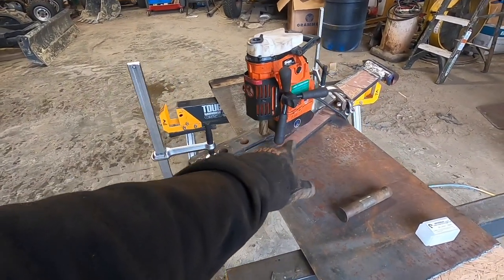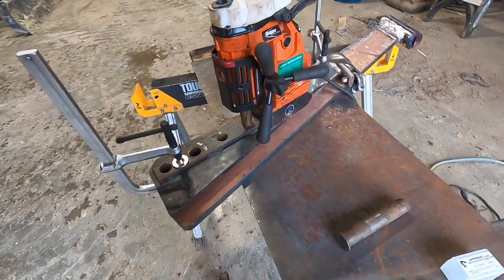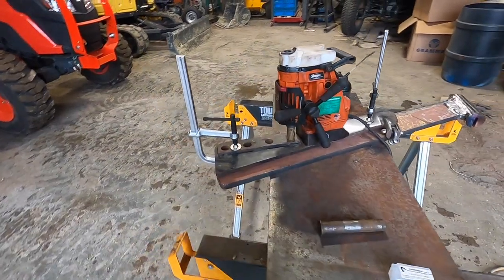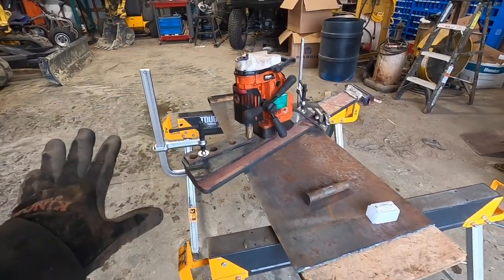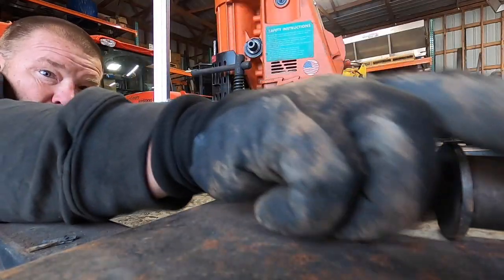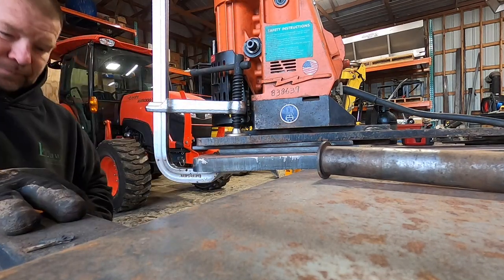I wonder if I can put my mag drill on this piece and just clamp it somewhere else - drill this one, spin it around and maybe drill that one. If you know anything about mag drills, if this thing loses magnetism on the base, at least mine, it stops running - it won't let you run it unless you're magnetized to the base. If it senses loss of magnetism it shuts off. My thought was to put the drill right on the hard ox - it ought to be as parallel as we can get.